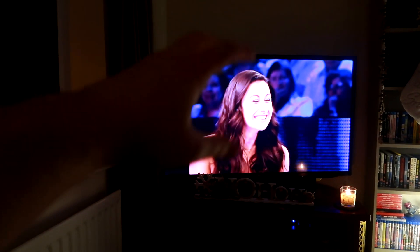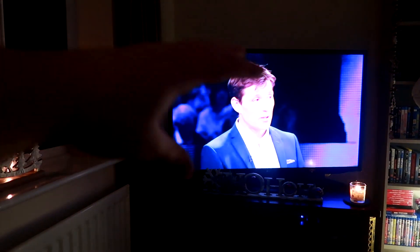This show is absolutely f***ing shit and he is a massive prick. I've met him — he was a cocky twat when I met him. Shit show, shit presenter.